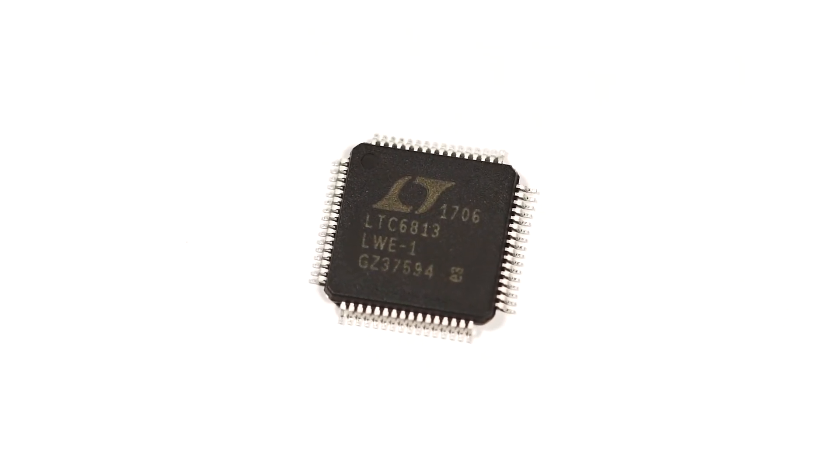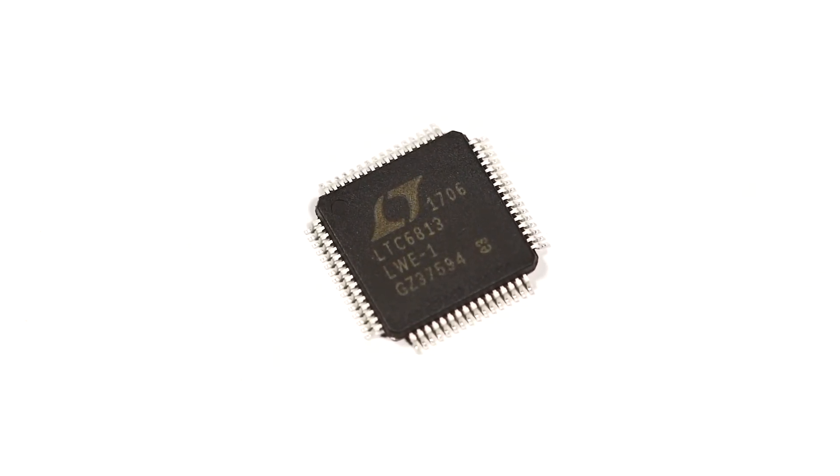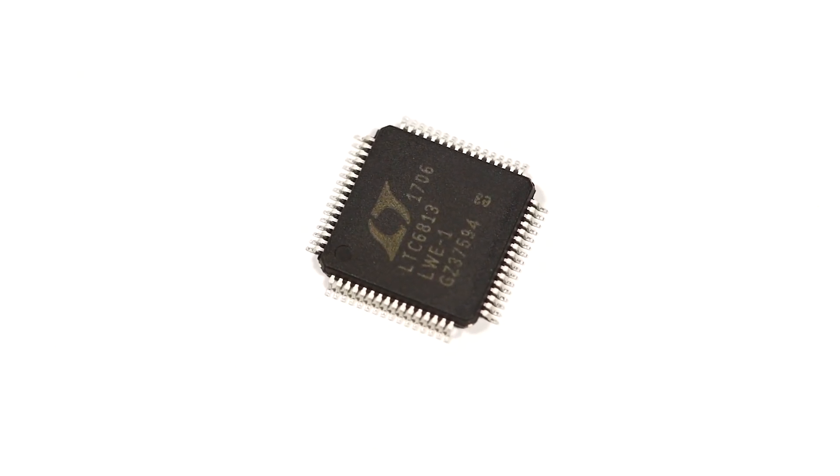This low-power accelerometer has a variety of embedded functions such as free-fall detection, shake detection, and tap detection. This product also fits in a 2x2x1mm DFN package, making it equally as small as it is capable.